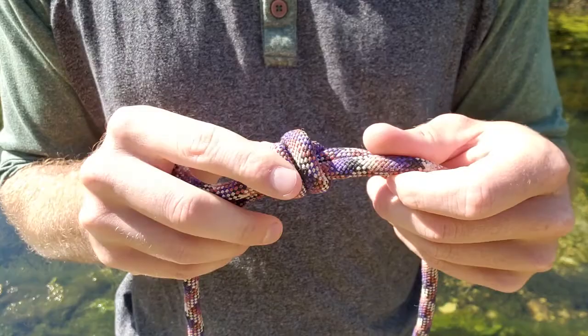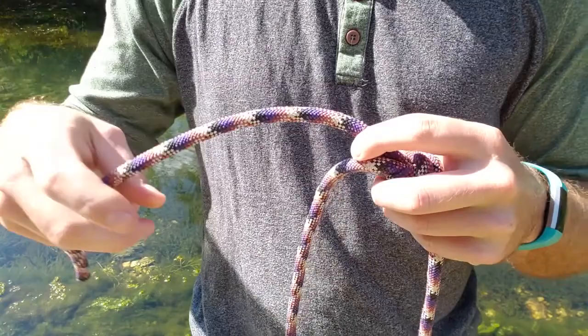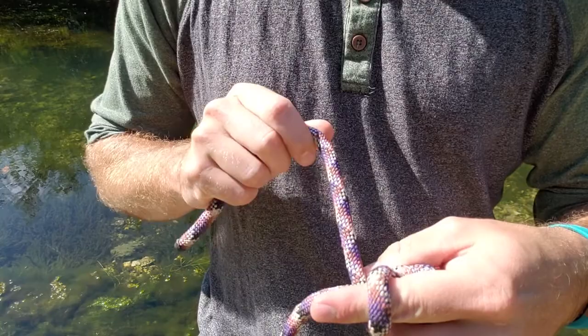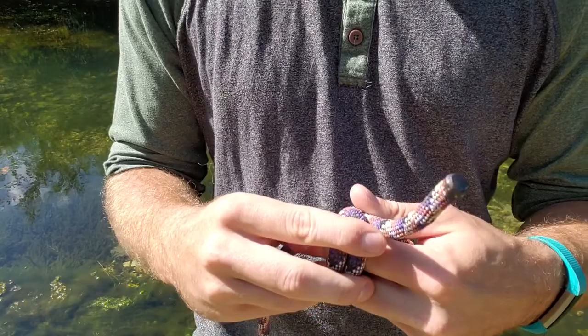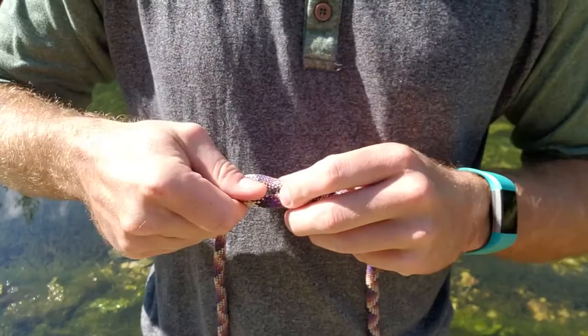Now we are going to pull this loose end out some more and put our second knot right here. So again, get out our line, stick our finger, go over our finger and under the line one more time. Then we pull our finger out and stick our line through where our finger was, and tighten it up. Now you can see after we get it all dressed up that the lines are right against each other.